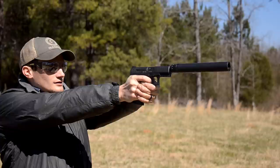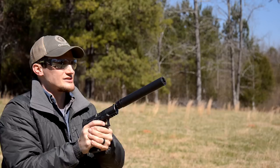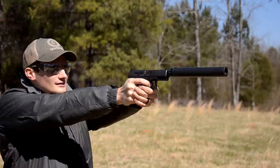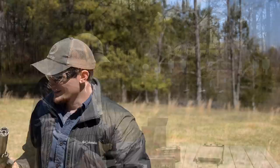This ammunition isn't meant for home defense or anything like that — it's range ammo and it's reasonably priced. Ever since we've been getting into suppressors, we've been trying to run different guns with different types of ammunition, doing a lot of hand-loading and experimentation. We've been getting a lot of our cans back and just having a lot of fun with it. Suppressors are fun.